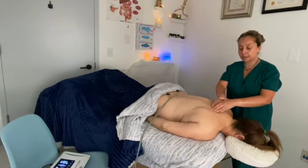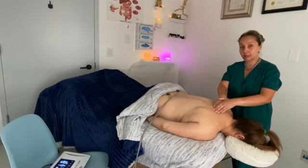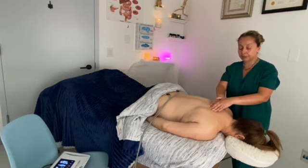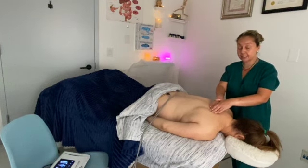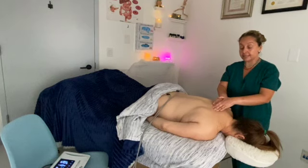I do a combination of techniques at the same time as the bioelectrical therapy, such as trigger point work, myofascial release, and deep tissue massage.